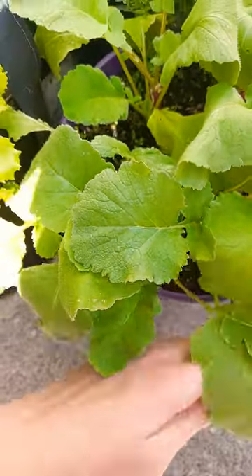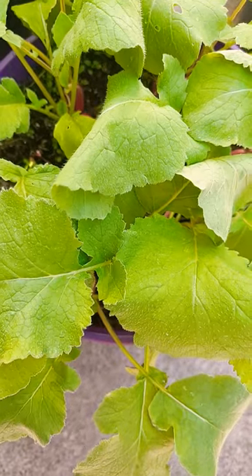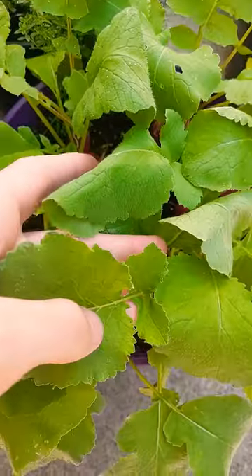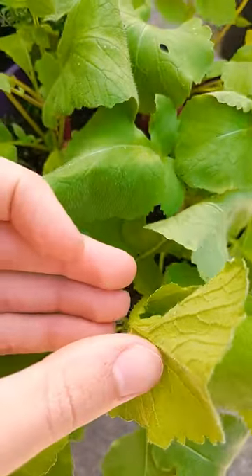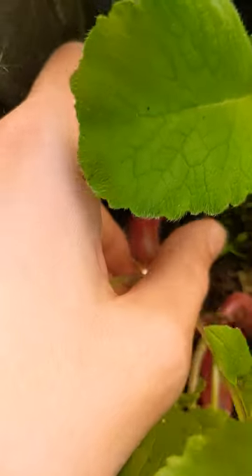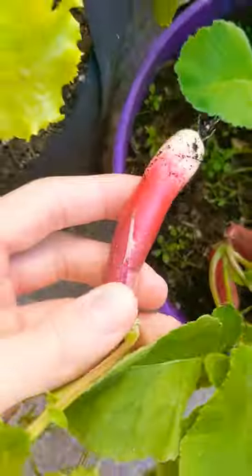With these radishes, you can eat them raw in a salad. They can be a little bitter or spicy peppery for some people, but they're good. You can also eat the leaves — the leaves can be used raw, but I like to cook them, mixed in with broccoli or rapini.